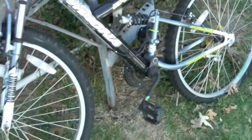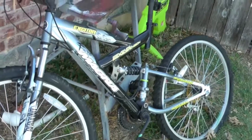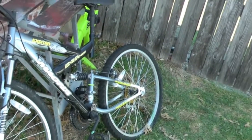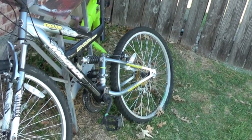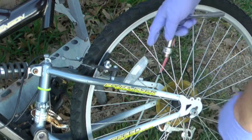My son W is growing like a weed and has basically outgrown his bike, so I'm hoping that he can ride this one. To get the rear wheel off we need to undo the brakes.